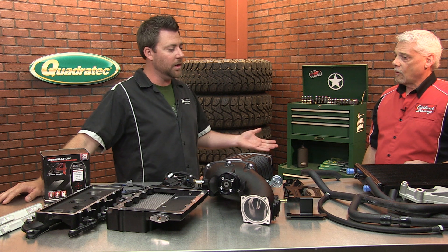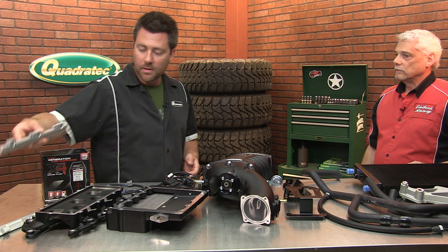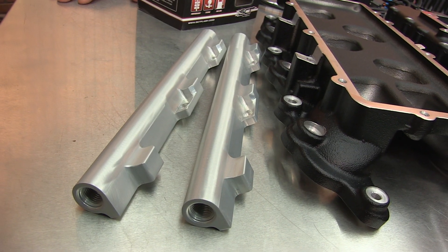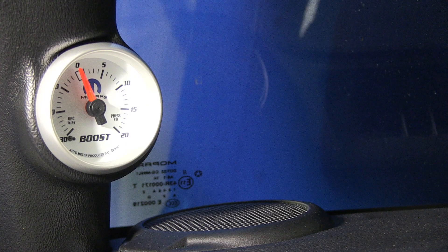Like you mentioned, this is a great-looking kit — looks awesome when it's installed. We've got new custom-made fuel rails for the kit, and even little details like a port on the plenum here for running a boost gauge and things like that.